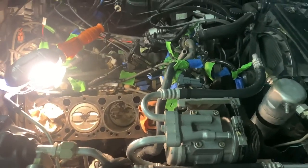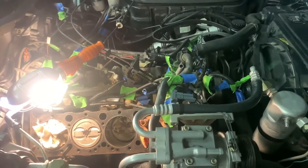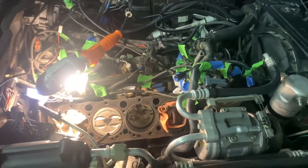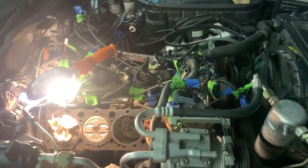Hopefully by the end of this video we'll have the motor up, the cam sliding out, and the new cam going in. Then it's just a matter of putting this whole mess back together — checking all the tape, reviewing the pictures we took, and starting her up. That's pretty much where we're at.